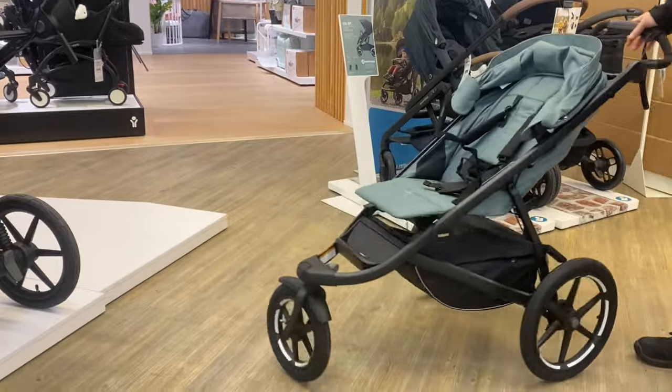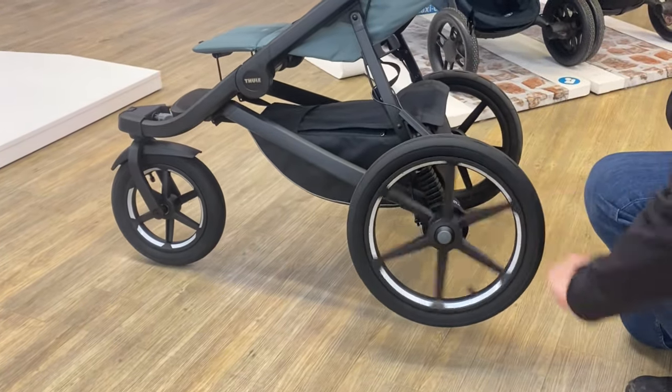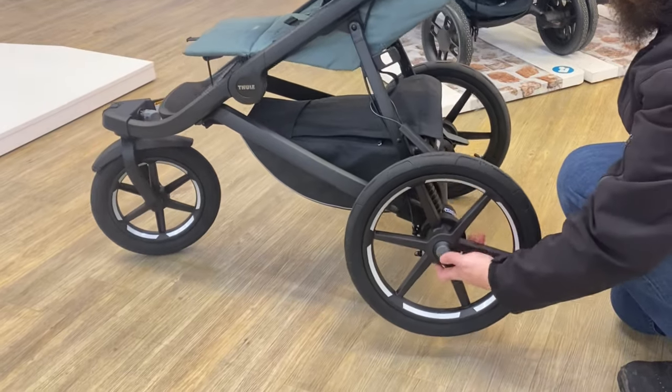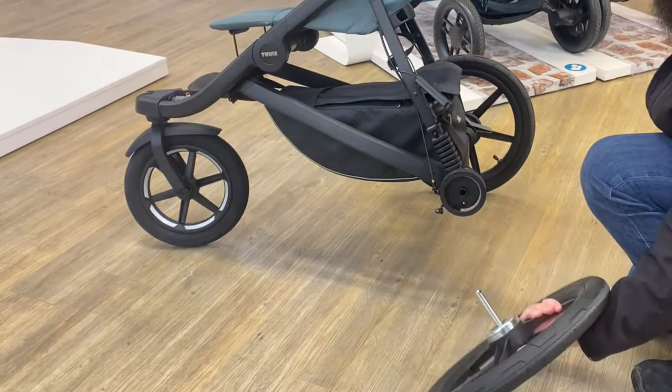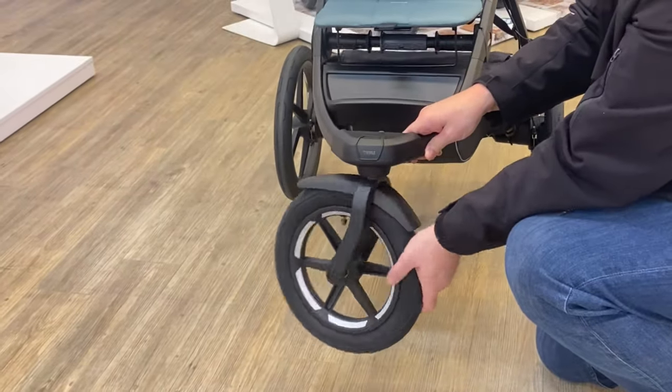We managed to check out the Urban Glide 3, the newest version of an off-roading model from Thule that we've been fans of for a long time. We wanted to put out a video going over what has, as well as unfortunately what seems to have not, changed with the model.